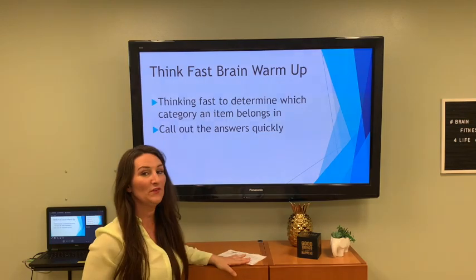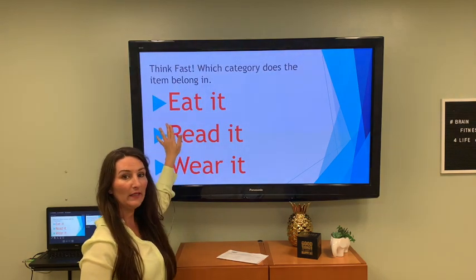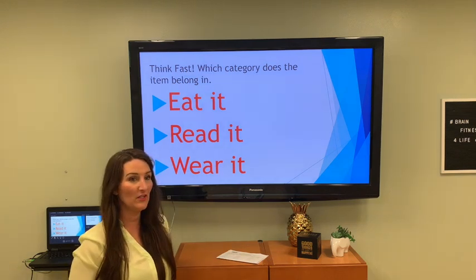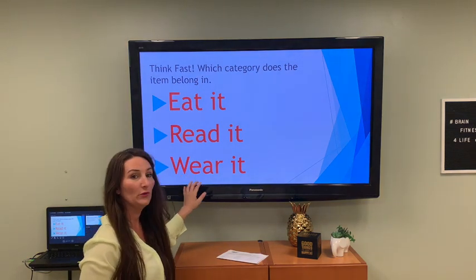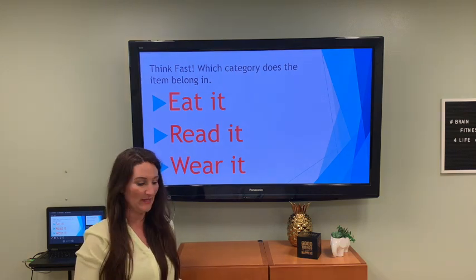We're going to do Think Fast brain warm-up. I'm going to give you three categories: eat it, read it, wear it. I'm going to call out a list of items and you just holler out as loud as you can whether it's something you eat, something you read, or something you wear. We're going to go fast — we're just warming up the brain, so just do your best.